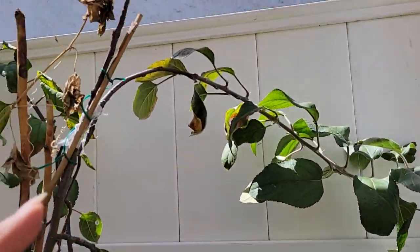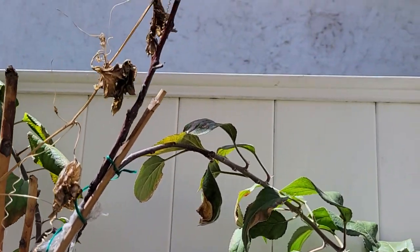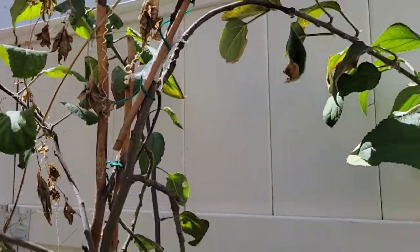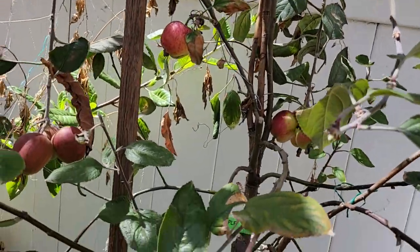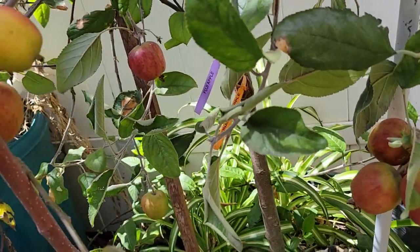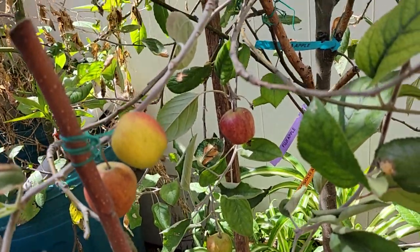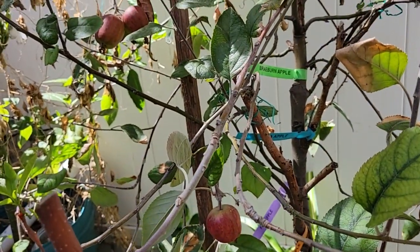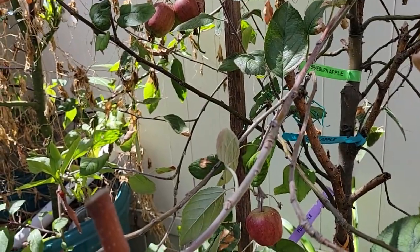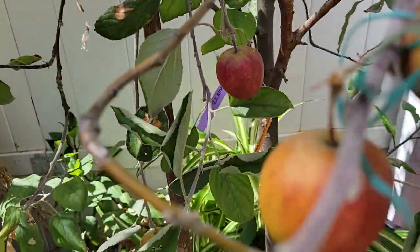I grafted Fuji cuttings in here but it didn't make it. So maybe by next season I'll graft what you call the Red Love apple — I'll put the cuttings in here and try it.